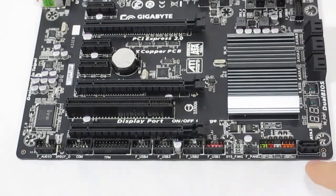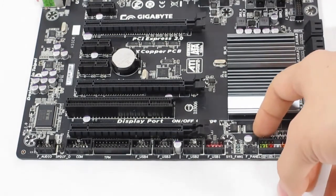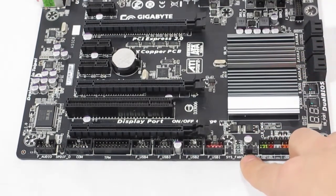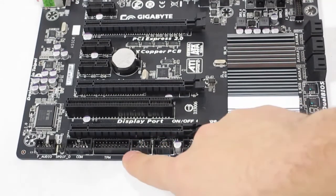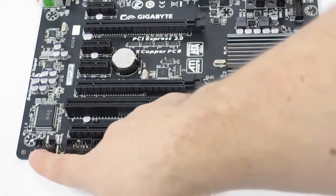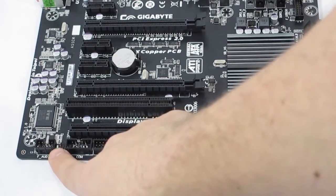On the bottom of the motherboard we have the extra SATA slot and the front panel pins. There is a clear CMOS jumper up top, another system fan header, and four USB 2.0 ports. We also have a TPN connection, a COM connection, and then front panel audio with an SPDIF out header.